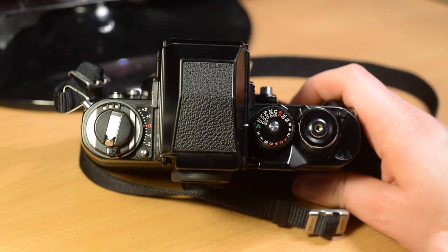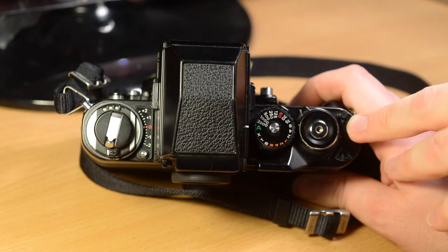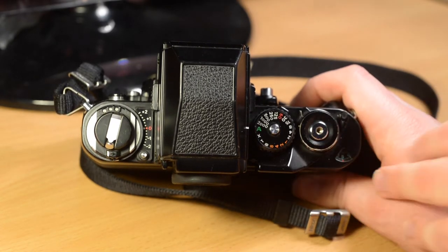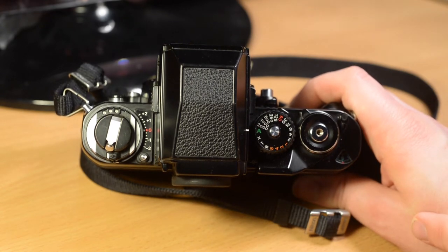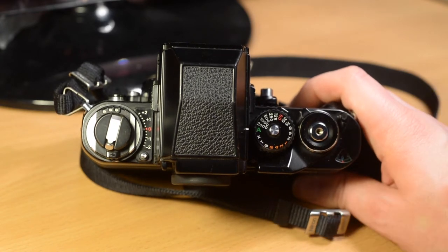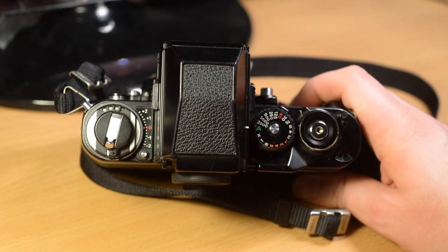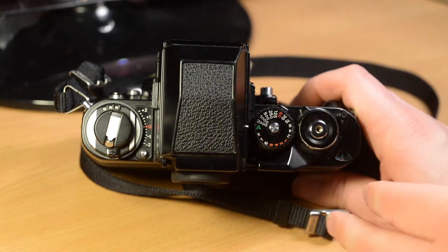This is the top plate of the camera where most of the controls are housed. This is the multiple exposure lever, where you can set the film not to advance when you cock the shutter with the wind mechanism. This is for doing multiple exposures — if you had a black background, you could take pictures of a moving object which would freeze it at several different frames, sort of like a strobe effect. This is obviously the film counter, which resets when you open the back.